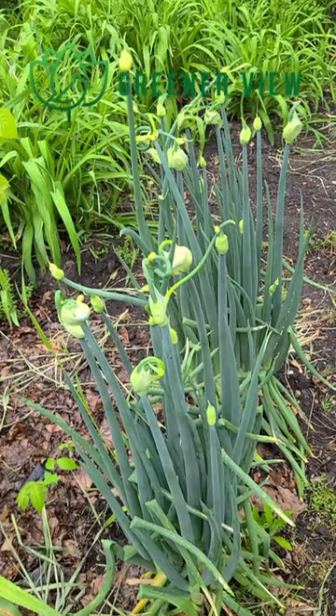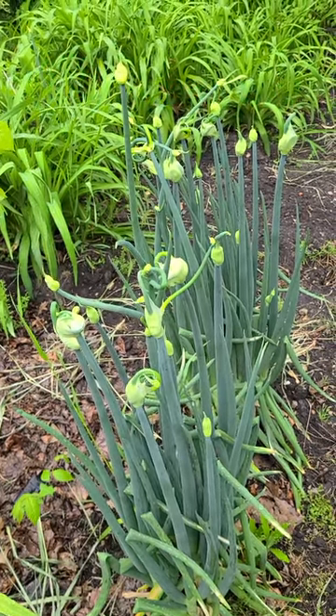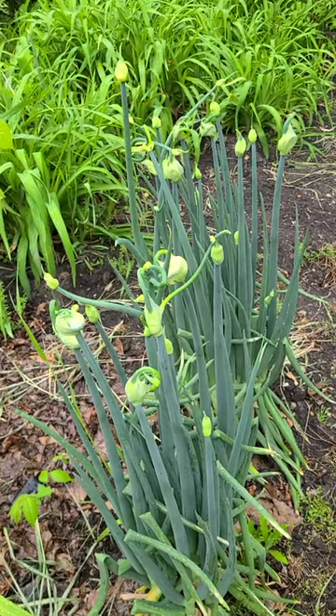These are tree onions, walking onions, or Egyptian onions. Their genetic makeup shows that they are a hybrid between shallots and the Welsh onion.